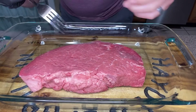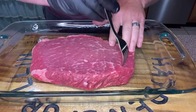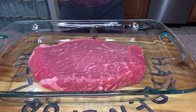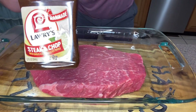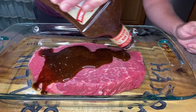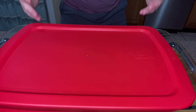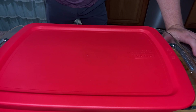We've done that side, so we're going to flip it over and do this side as well. Next, we're going to take this bottle of Lowry's Steak and Chop — if I'm going to use a marinade for steak, it's going to be this one. I absolutely love this marinade. We're going to pour that entire bottle in here, put it in the fridge, and let it marinate for about two hours.